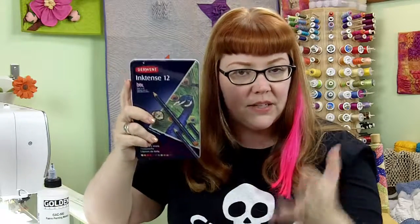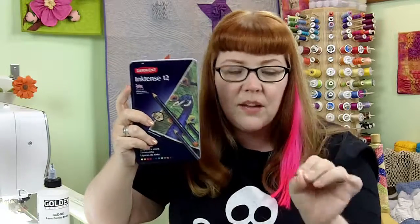These are the Inktense pencils that I'm talking about. They're made by Derwent and these are different from your regular colored pencils in that they actually have ink in the pigment of the colored pencil.